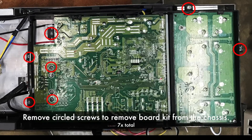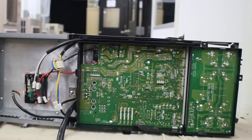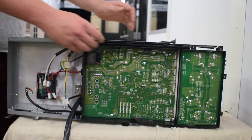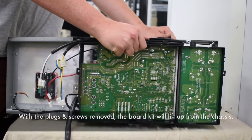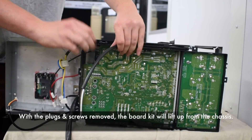Remove the circled screws to remove the board kit from the chassis. With the plugs and screws removed, the board will lift up from the kit.